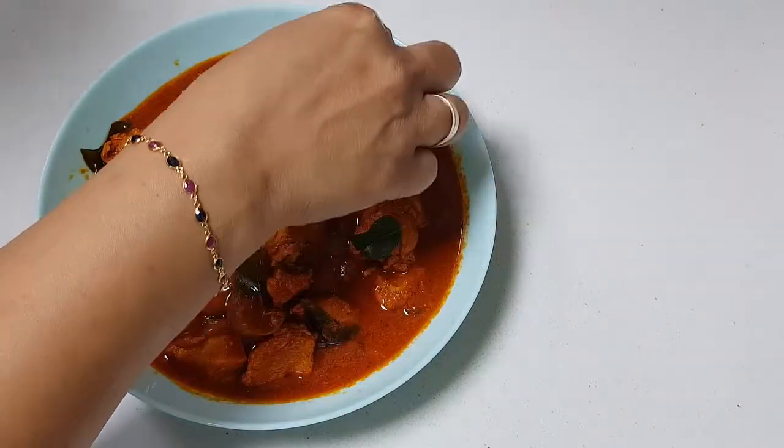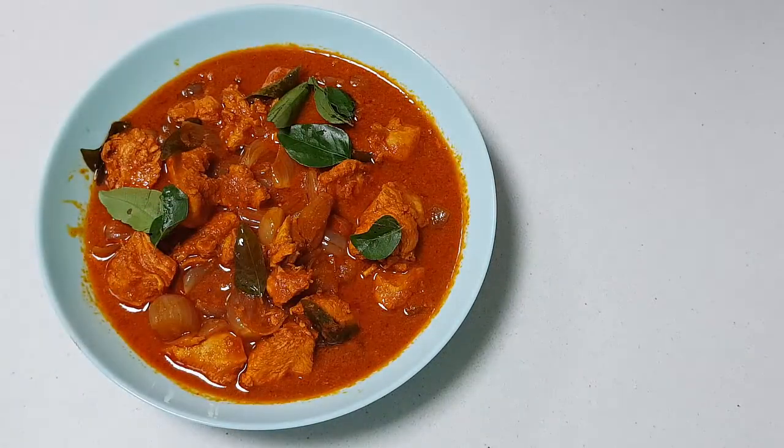You can have it with parathas, you can have it with chapati, you can have it with ghee rice, or you can have it with naan or steamed rice. Goes very well with even patri — anything it goes well with. Very nicely spiced and very delicious. Although the colour is like this, don't get scared that the curry is going to be too spicy — it is not at all spicy but very tasty. The flavour of the coconut and the small shallots together enhances this curry so much. Try making it, I'm sure you're going to really love it.